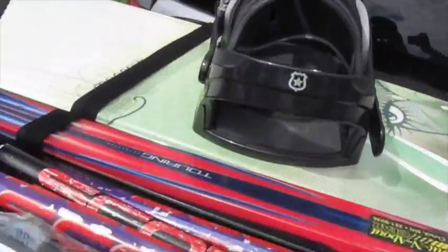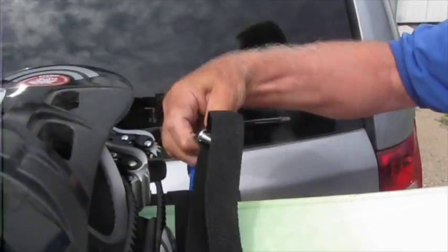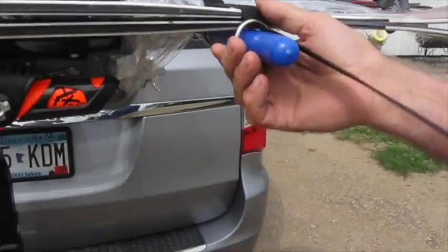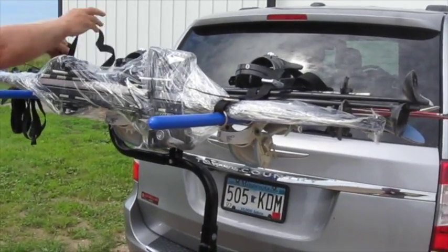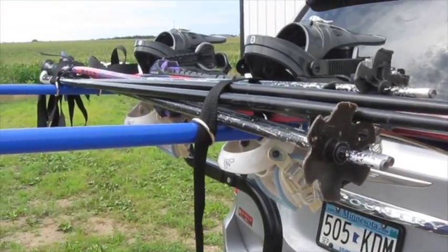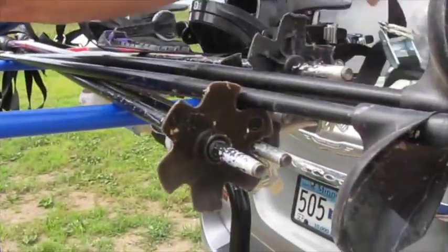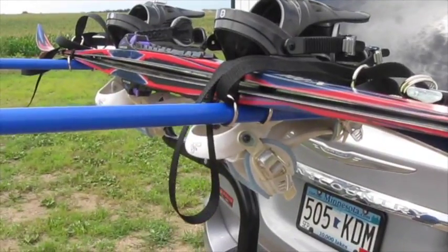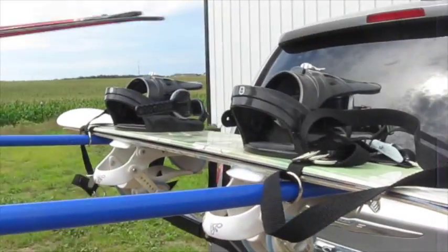To unload the rack, the process is reversed: loosen the strap, loosen the other strap, slide the ring off and start removing items. This is a very quick and simple process. Slide the ring off the end of the pin, take the strap off the item, go to the other pin, slide the ring off the end of the pin, then take the strap off the item and remove the item.